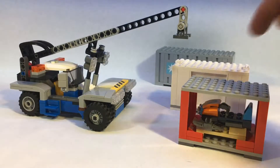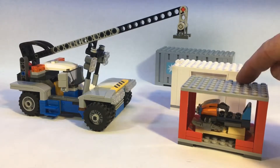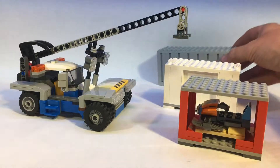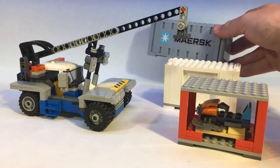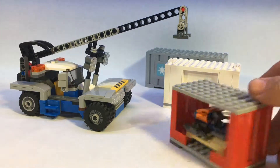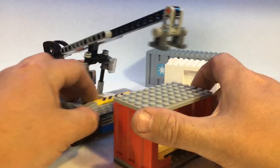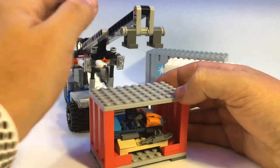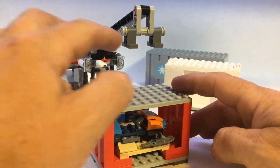We've got three different size containers. This one is from the green cargo train set, this was a custom one we just threw together, and then we have the bigger ones — the Maersk one back here.